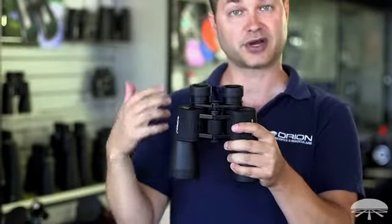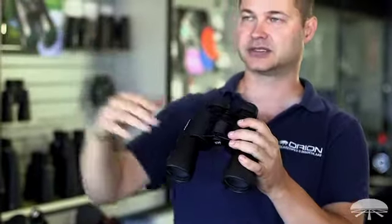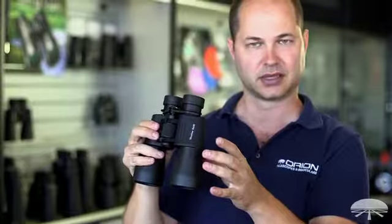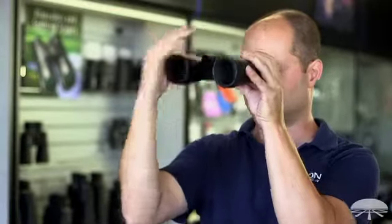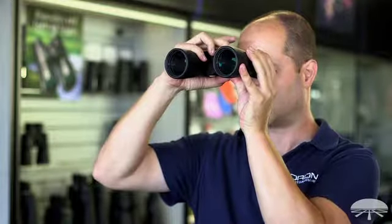The proper way to focus the binocular the first time as you're setting it up for yourself is to find some object off in the distance and look through just the left eyepiece. You can squint, but it might actually be better to just cap up the right eyepiece, either with a cap or your hand. Focus just the left eyepiece using the center wheel — find some object out there and get it nice and sharp.